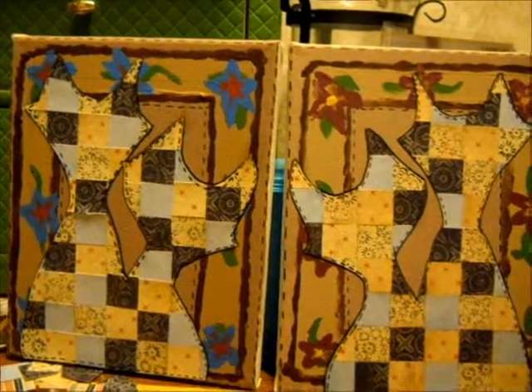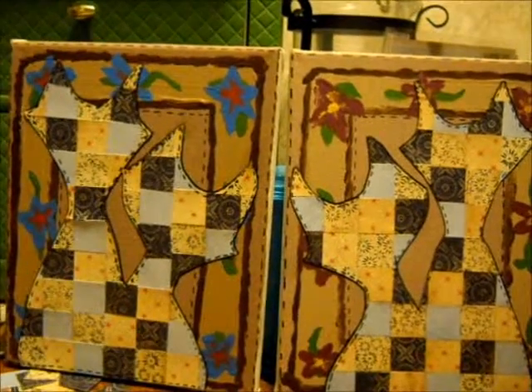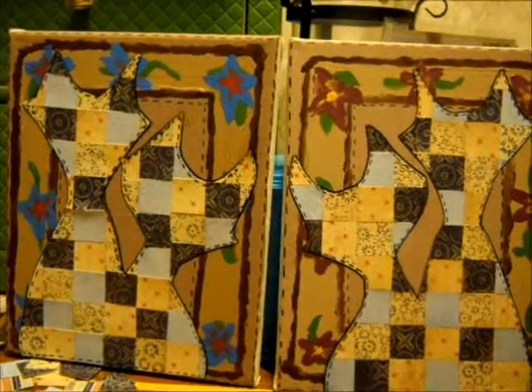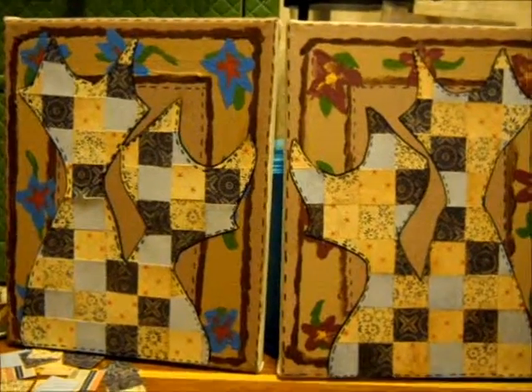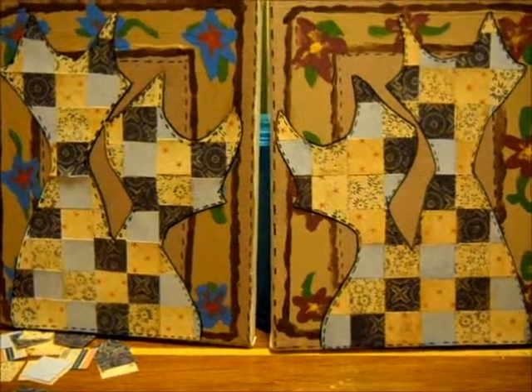I'm more of a dog person, but I think these cats turned out really good. So if you want to stick around for the process video, it's going to be on right after this. Alright, thanks for stopping in and watching. See you later. Bye!